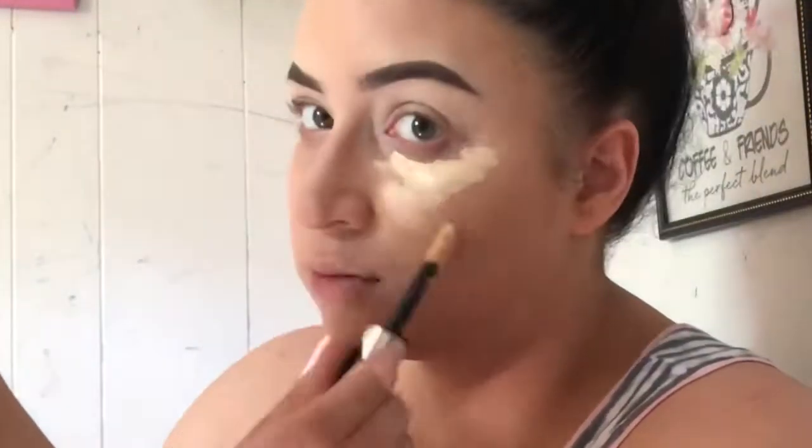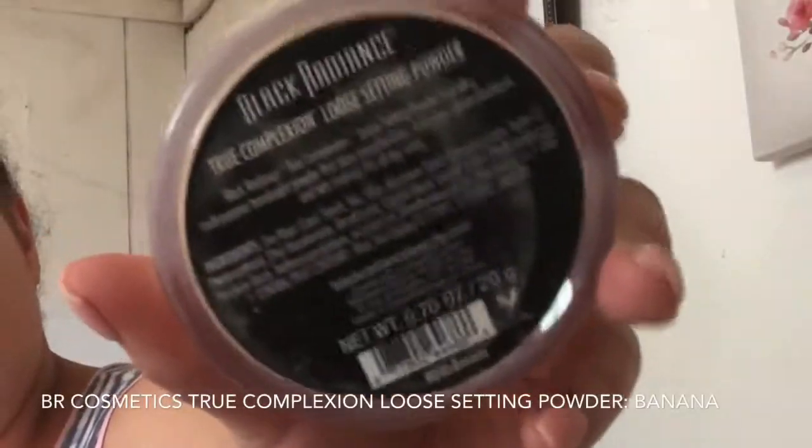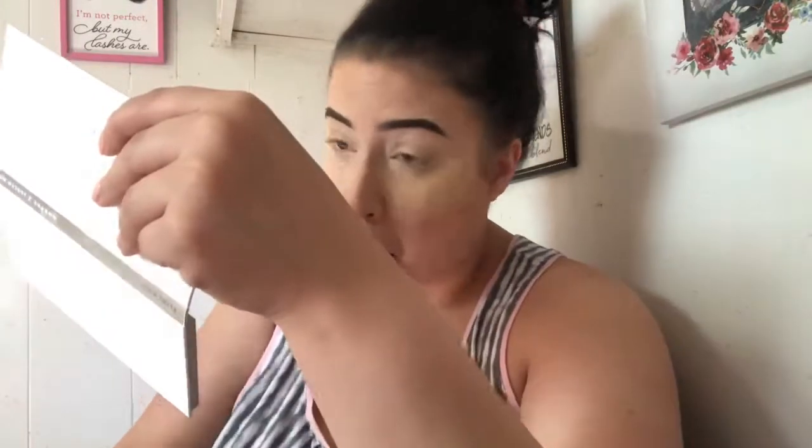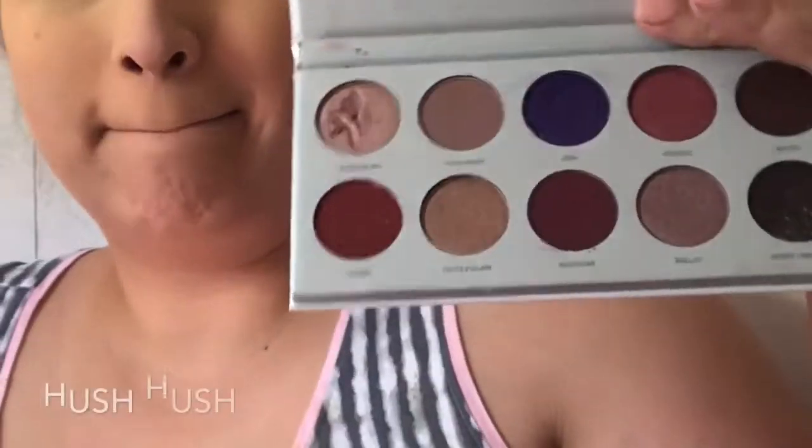Going back in with the same concealer I used for my brows and taking this ELF Cosmetics beauty sponge and blending that out to make sure there are no creases. This is the Black Radiance Cosmetics True Complexion loose setting powder in the shade Banana — this one just helps brighten my under eye more than a regular loose translucent powder.